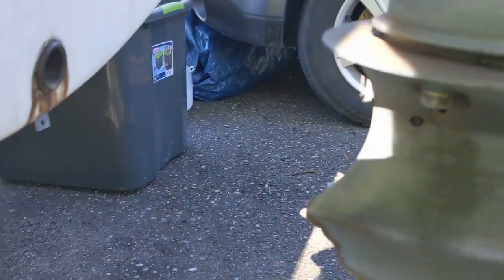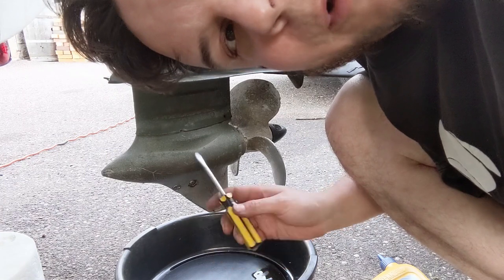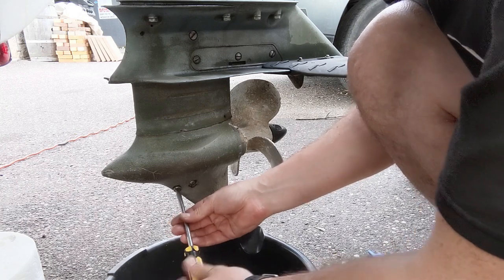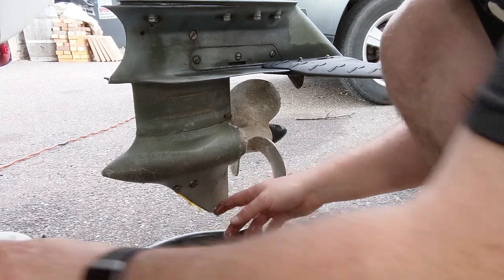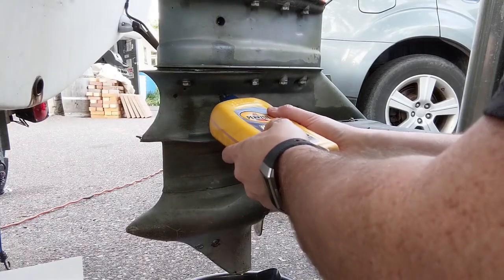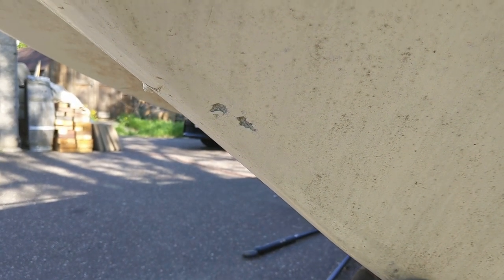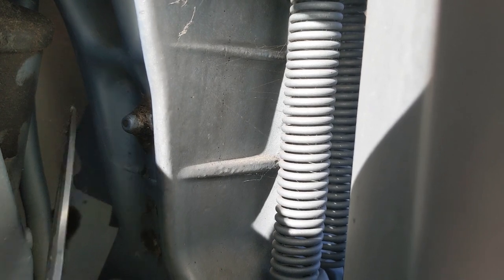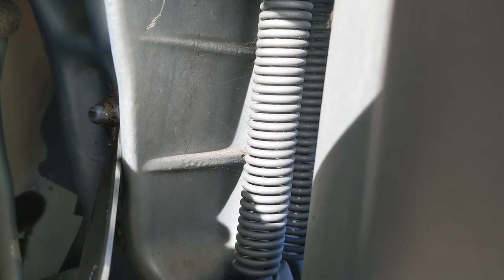Somebody has definitely hit some rocks with this engine — there's a few things broken off. I might as well do the lower end oil while I'm down here, drain that out, see how full of water it is. That's actually not bad; usually there's a lot more white stuff from water getting in. There's definitely been a few impacts, but I've seen it fixed worse. A little bit of JB Weld there that didn't hold very well. There's plenty of fossilized grease in here. I'm going to see if I can lube up some of these turning points and then make sure all the controls work.